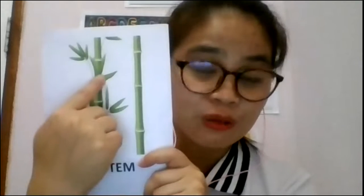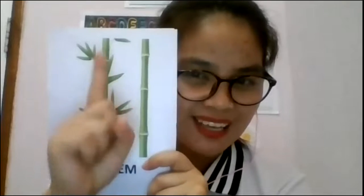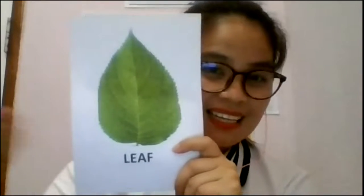What's this? Stem — very good! So when the roots absorb the water, it travels to the stem, and the stem will transport the water into the leaves, into the fruits, into the flowers. That is the work of the stem — it's like transportation. It transports the water to the flower, to the fruit, or to the buds. Also, the stem holds the plant to stand upright, especially when the stem is very strong.